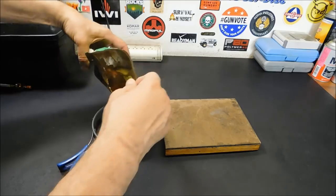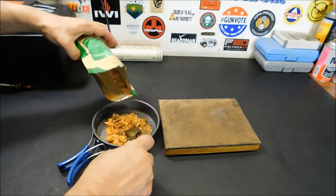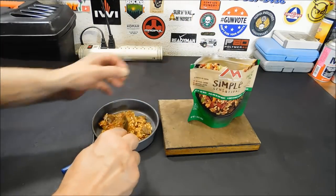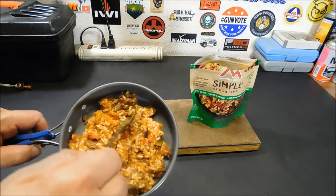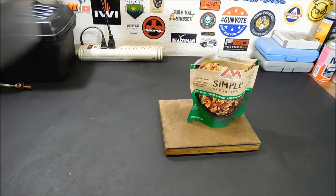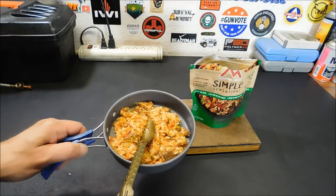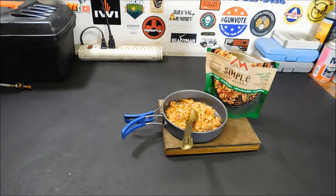Look at that. Now, it's not a huge portion — you've got to remember that. It's only 190 calories. I put the exact amount of water in here and it actually isn't runny. It actually came out pretty much the way it was supposed to. Let's take a taste of this. It is really, really good. Seriously, that's better than regular Mountain House. It's not a huge portion, but I have a feeling that will probably fill you up. It's pretty darn good.